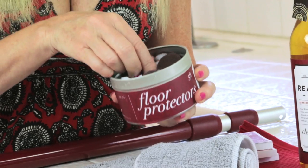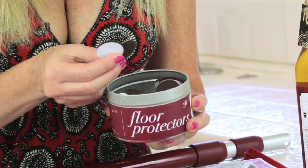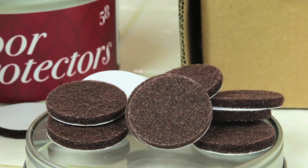How nice of them to think that I need to protect my floors more, because I do. And they sent me all these little pads to put under my chair feet. Click the link below to order your Real Clean Floors hardwood floor cleaner.